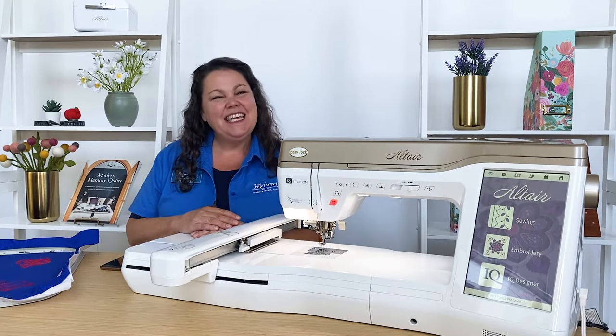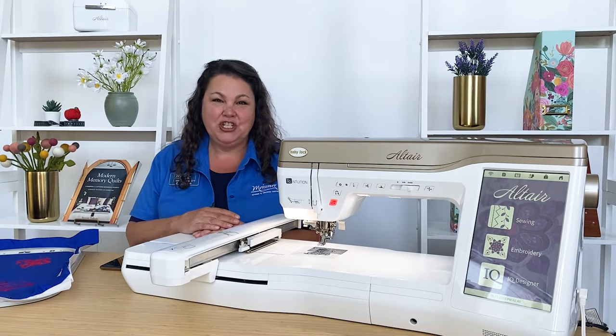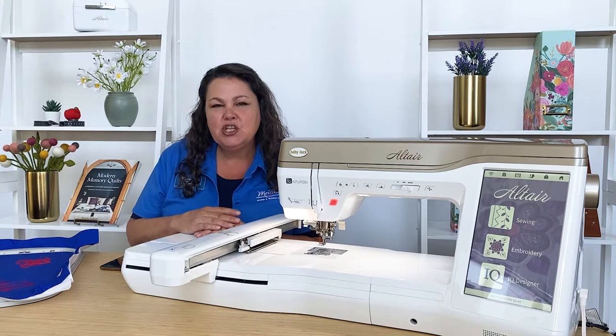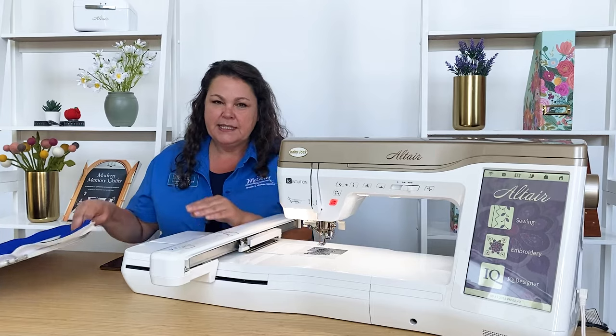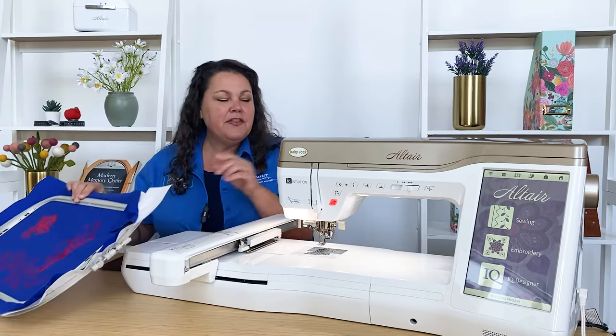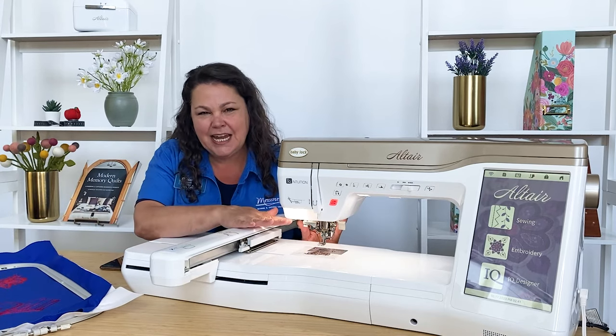Hello from Meisner's. This is the Baby Lock Altair — an amazing machine. If you're interested in this machine, you're going to absolutely love the hoop size: nine and a half by 14. You're going to love the amount of space — 11 inches of throat space — and you're going to love the stadium lighting.